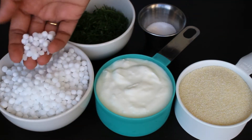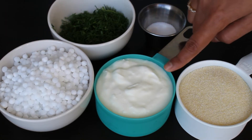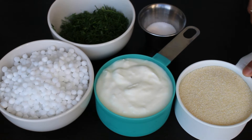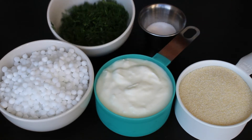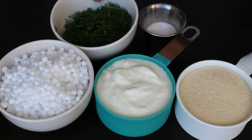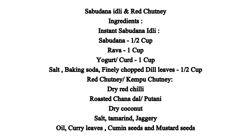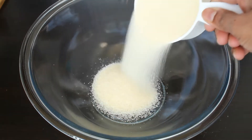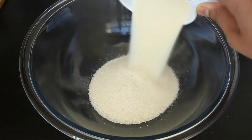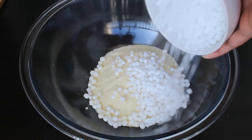Let's see what all ingredients we need to prepare this recipe. We need half cup soaked sabudana — here I have taken normal sabudana, you can take nylon sabudana as well. One cup yogurt, one cup rava, salt to taste, and half cup of finely chopped dill leaves.